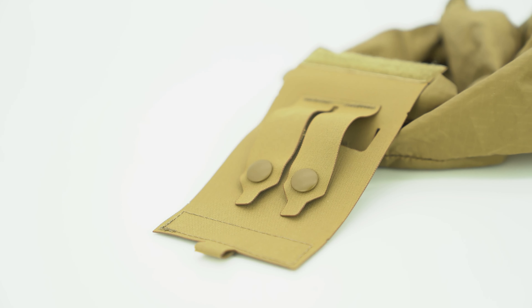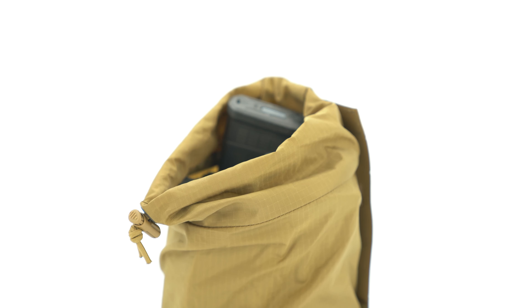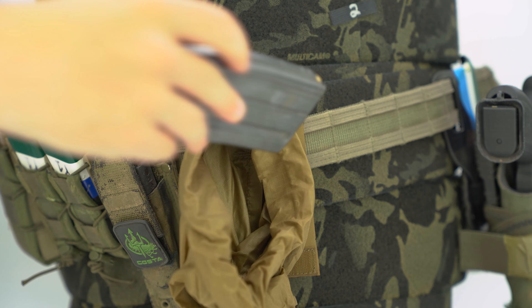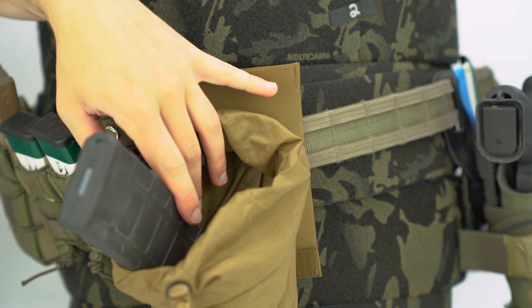The outer shell is laser-cut squadron. The main pouch itself is 70D ripstop nylon with a built-in drain hole and elastic draw cord. And the most innovative feature about this dump pouch is the memory filament that's installed, that allows for the mouth to always stay open for fast and easy indexing under any conditions.